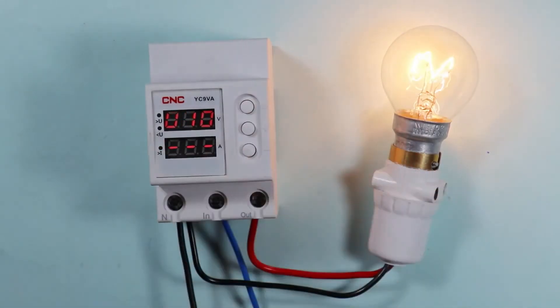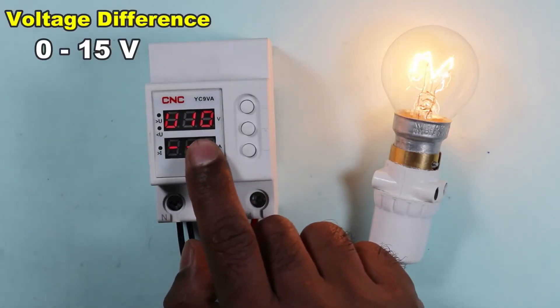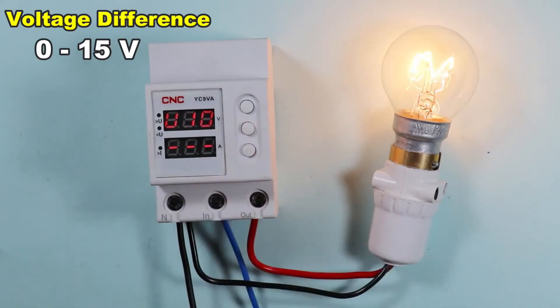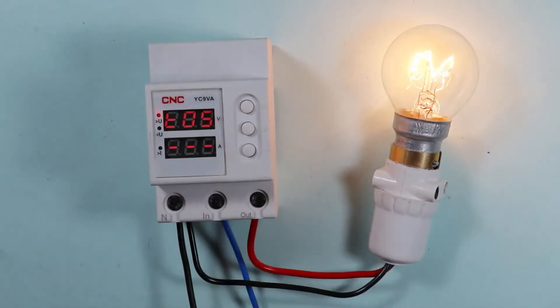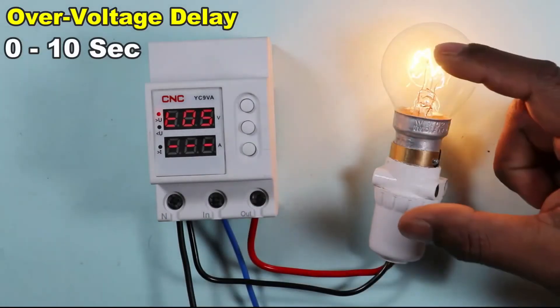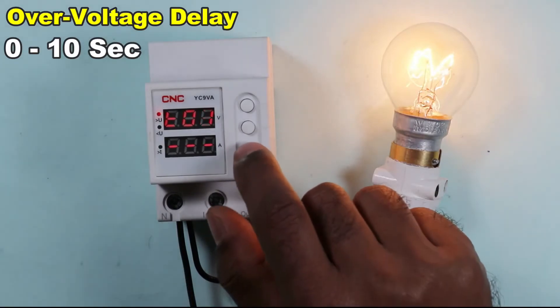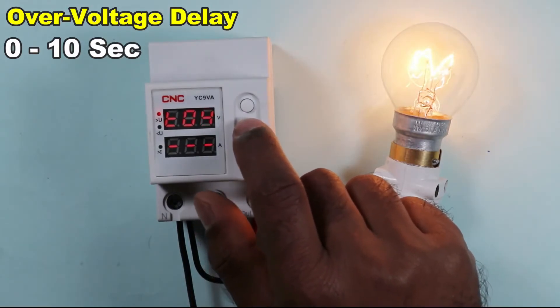Pressing this button again gives you the voltage difference setting, which can be programmed from 0 to 15 volts — let's set it to 10 volts. Next is the over voltage time setting, which controls how long to wait after over voltage is detected before cutting the power supply. Minimum 1 second and maximum 10 seconds can be programmed; let's set it to 5 seconds.